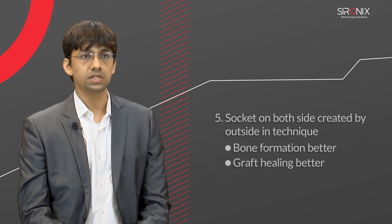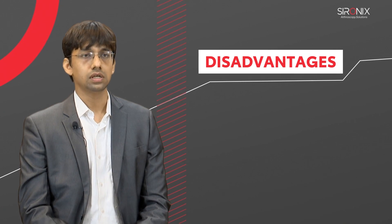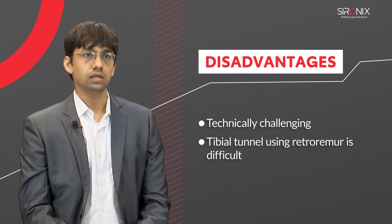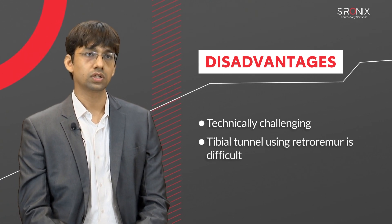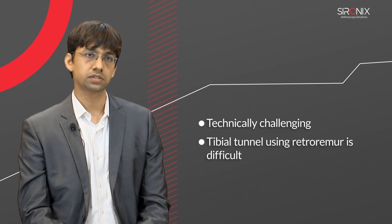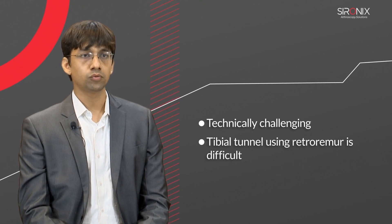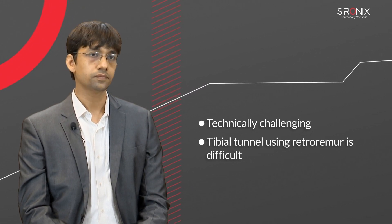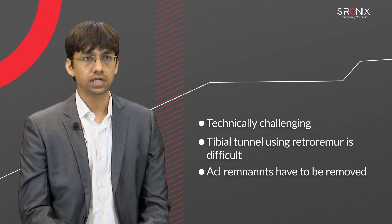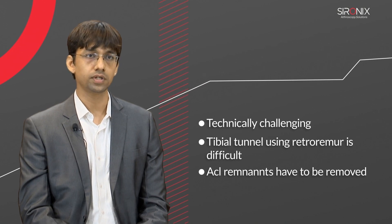So in all these points, the all inside technique is better than the bio screw technique. Talking about the disadvantages: it is slightly technically challenging — creating the tunnel on the tibial side by retro reamer is a little difficult for conventional surgeons used to the bio screw technique. Also, in the bio screw technique, remnant-preserving ACL reconstruction can be done very easily, but in the all inside technique, passing the graft through the tibial tunnel is difficult if remnants are preserved. So remnants have to be removed, and that is a disadvantage because remnants provide vascularity to the new graft as well as proprioception.